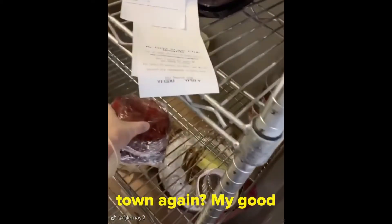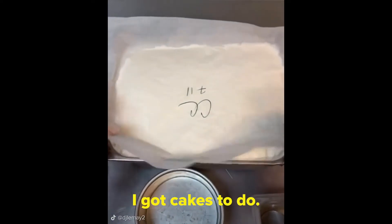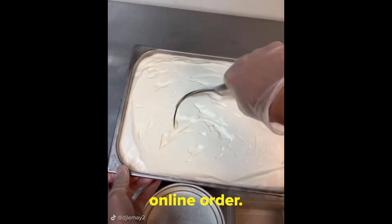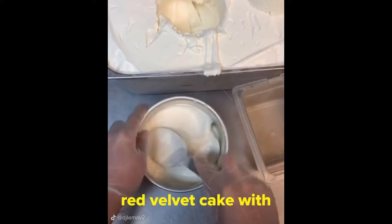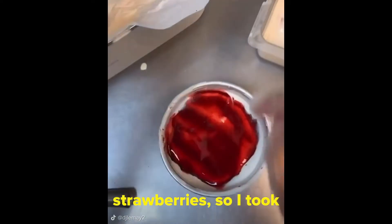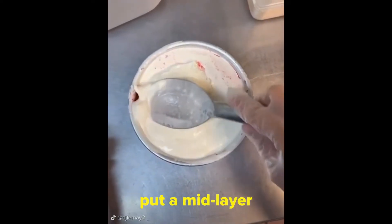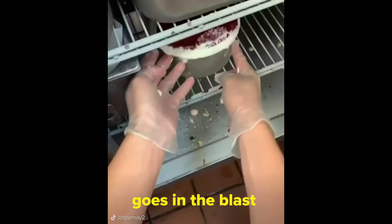Guess who's out of town again? Our good friend Jalen. But you know what that means — I got cake soon. We got this as an online order. They wanted it really simple: a small round red velvet cake with cheesecake ice cream with no mix-ins. But I did mess up right here. They wanted a mid-layer of strawberries, so I took the ice cream out and put a mid-layer in there. But I fixed it all up, and we're all good. Then the cake goes in the blast overnight.